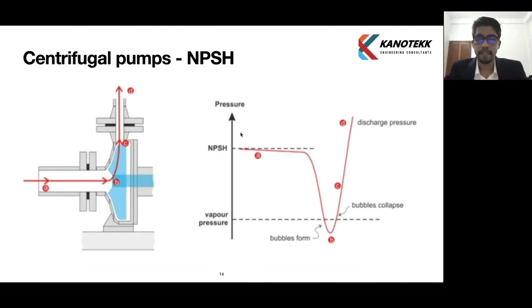Looking at this slide, we can see points A, B, C, D — four points on a diagram. The next diagram shows a graph of pressure, with vapor pressure marked as a dotted line. When the pump is in operation, pressure drops at point B, which is at the eye of the impeller. That is the lowest pressure area in a centrifugal pump.